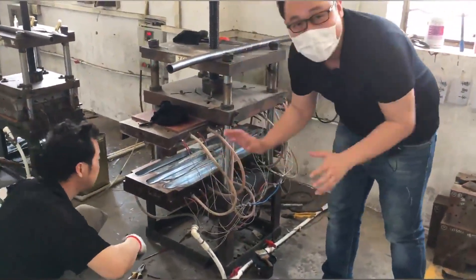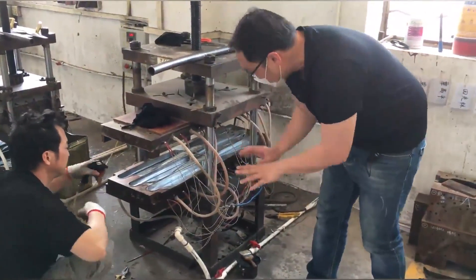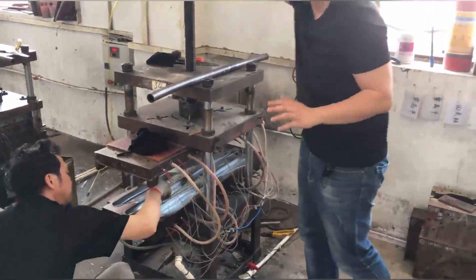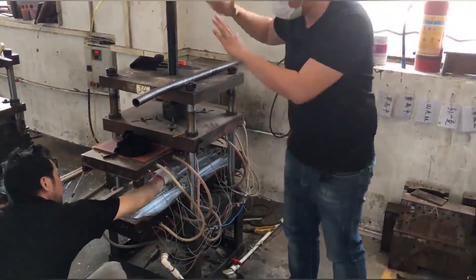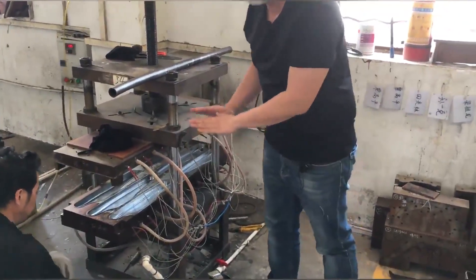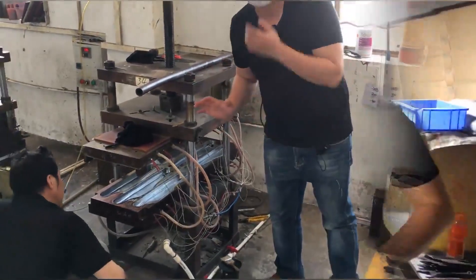Here we can see the use of gas. They use it to polish inside. This is a big model. When they twist this and press the mold, the carbon fiber material will become the propeller.